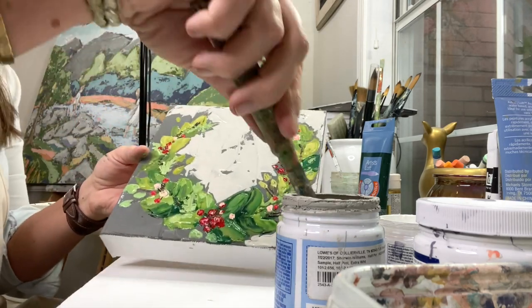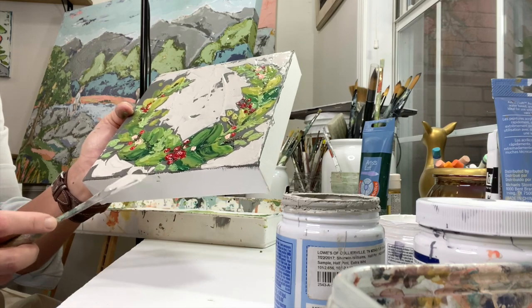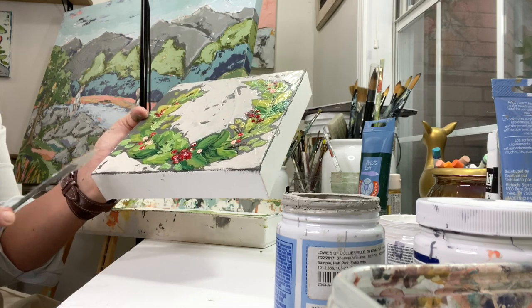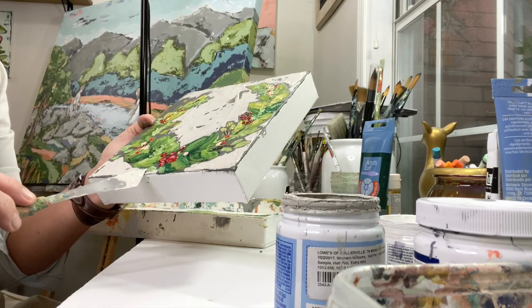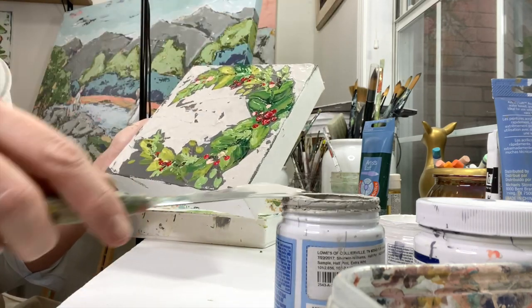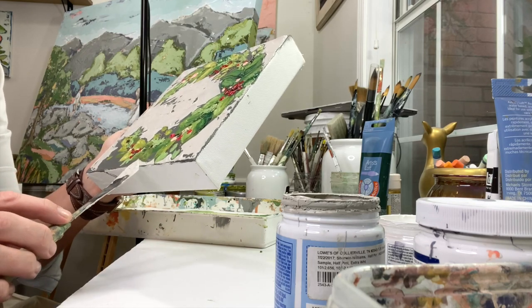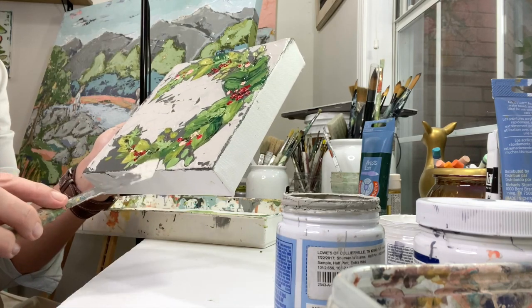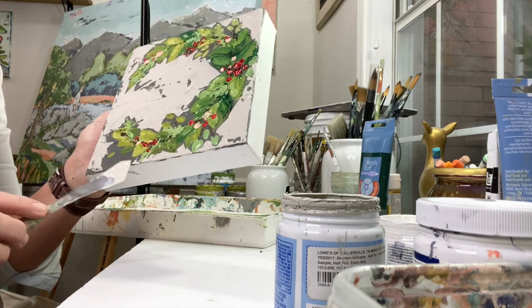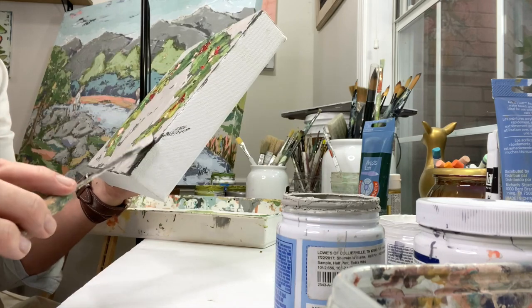I had already started painting the background when I realized my camera wasn't working right, so luckily I caught it halfway. You can see now I've switched back to my larger palette knife, and I'm using that corner edge to really just butt up against the greenery of the wreath to fill in with a lighter color. I'm not doing it completely all over and leaving some areas for the darker gray to show through.